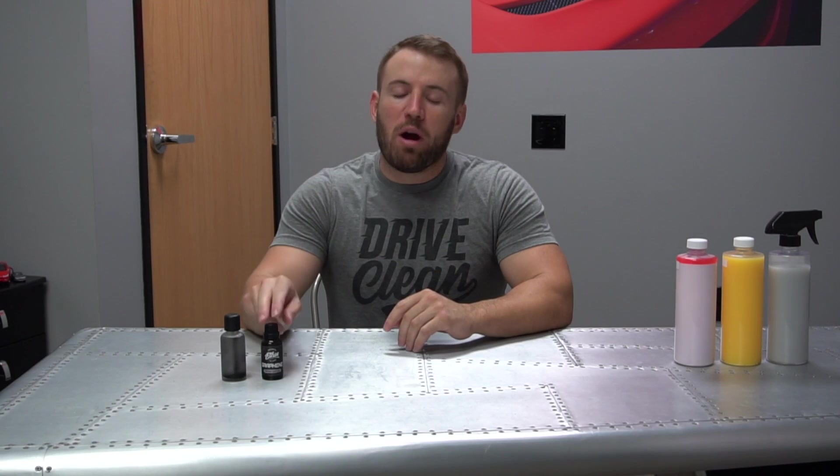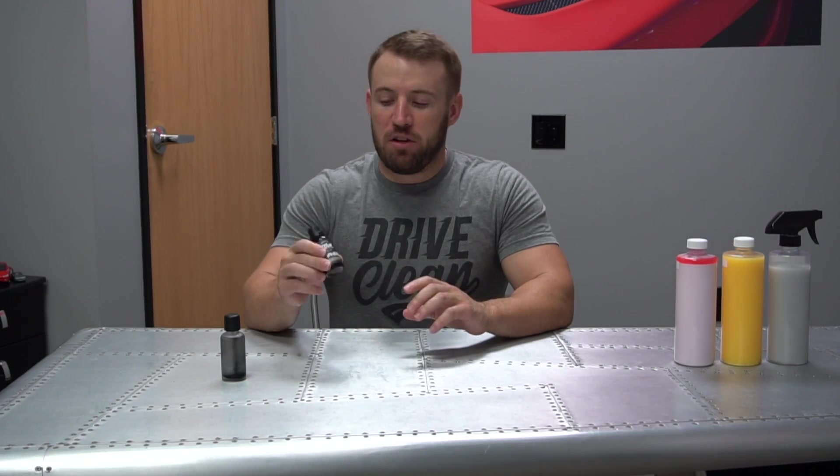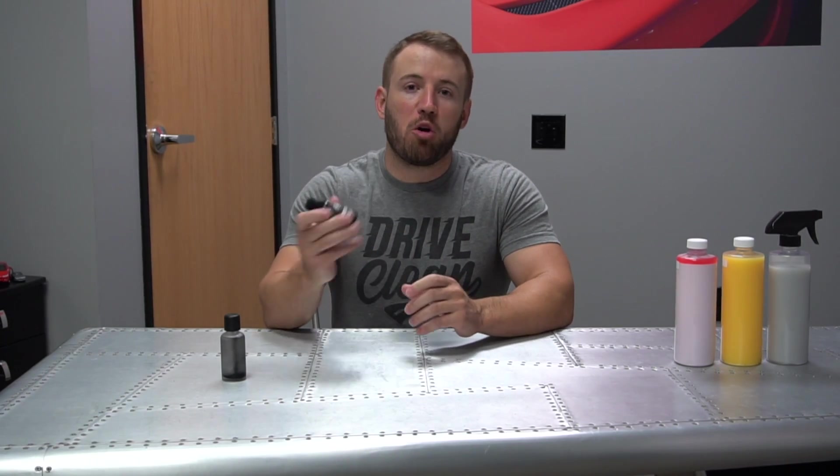Hey, everybody. Tim Coates here with Ethos Car Care. Today I want to talk about the truth about graphene coatings and what you guys can expect in the near horizon with other companies coming out with their graphene versions. First, I want to talk about our graphene matrix coating. I also want to thank everybody that's purchased from us so far — I'm really excited to see how you guys like the product. Please send us all the pictures, videos, and comments on the results you get.